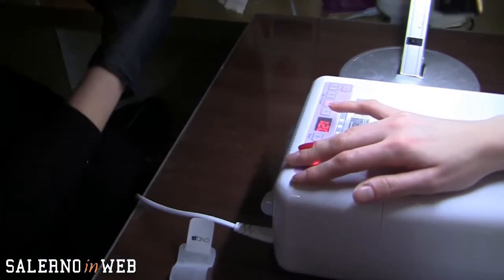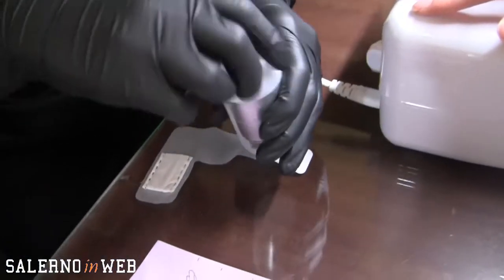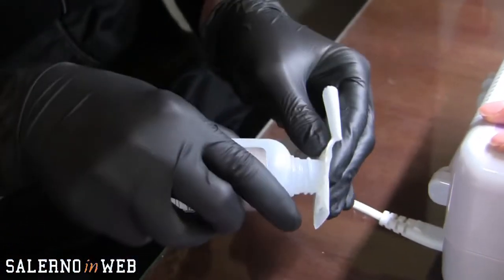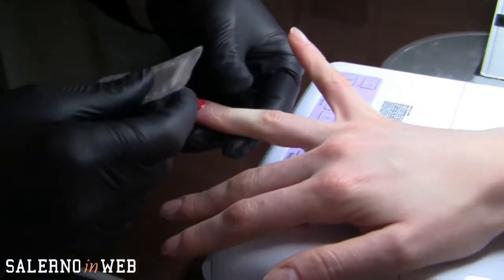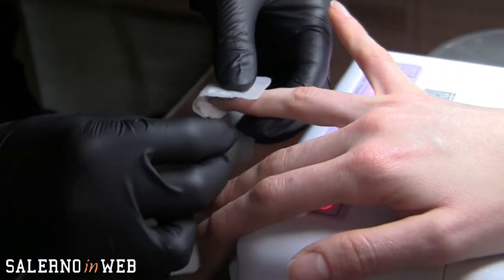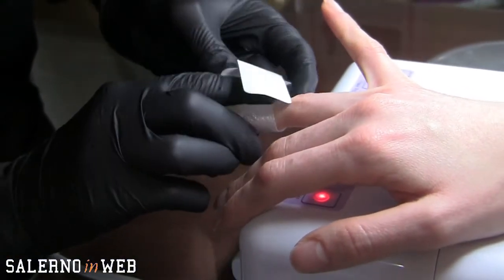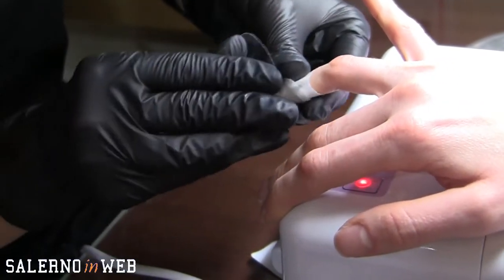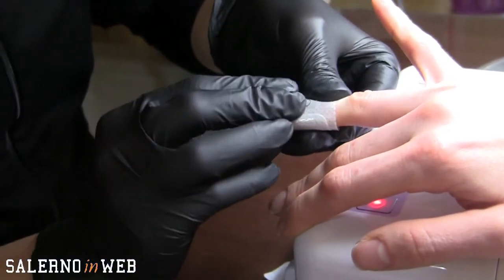Una cosa molto importante è come si rimuove Shellac. Shellac dà in dotazione nel kit questi cerottini: c'è una parte che va imbevuta di remover — il prodotto senza acidi di cui parlavamo prima — messa sull'unghia della cliente, girata e lasciata agire per 8-10 minuti. Poi vedremo praticamente come si scioglie il prodotto.